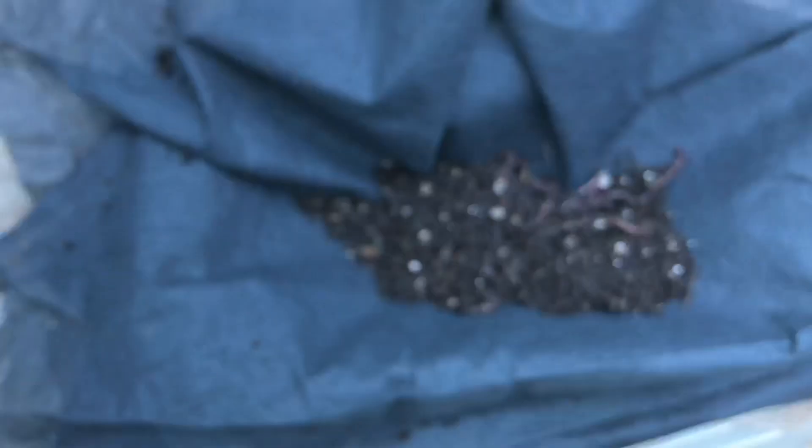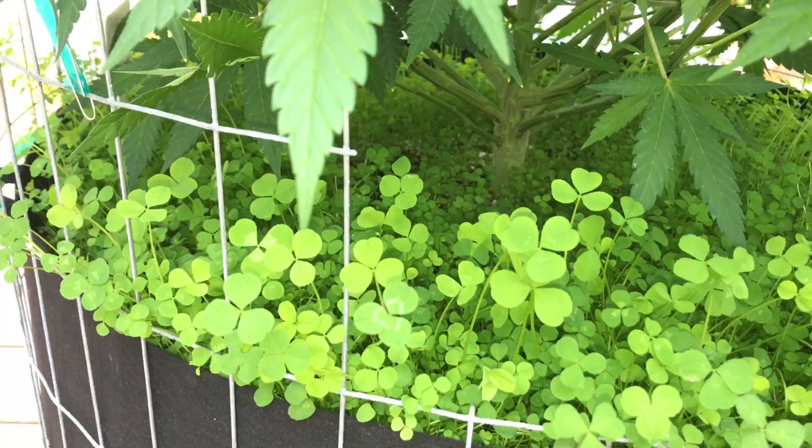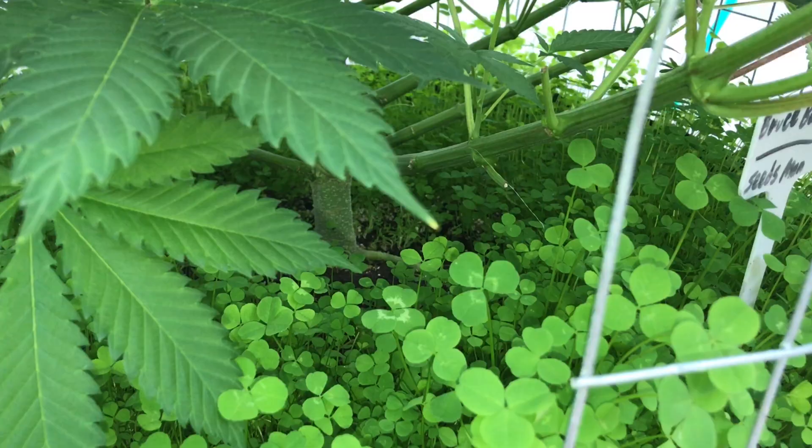This is a 50-gallon pot, and I guess I'm kind of aiming for at least 100 worms per pot. I'm adding just a little bit of worms to each pot, one at a time, trying to evenly distribute the worms.